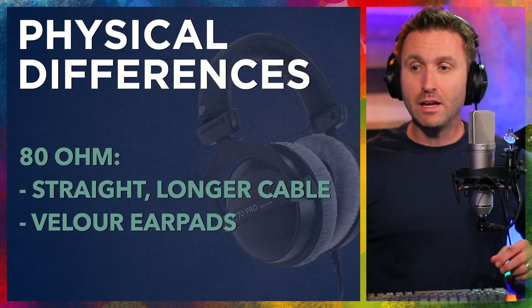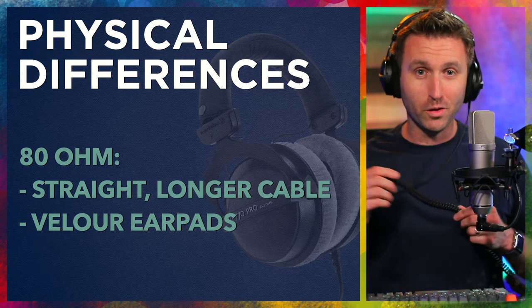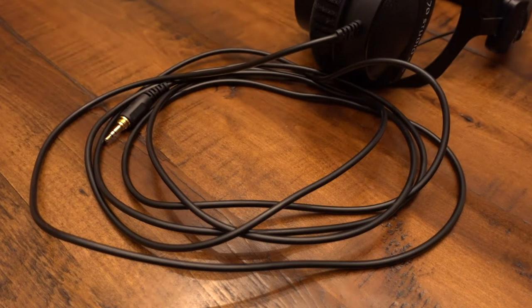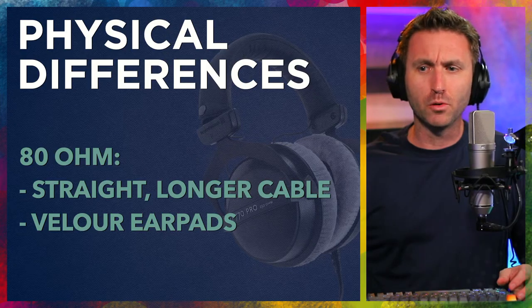The 80 ohm version has a straight, longer cable. Now I'm showing you the 250 here, which is coiled — so this is the only coiled version. The 80 ohm has a much longer cable; it's like twice the length of the 32. It's also straight with more of a plasticky feel than rubbery.